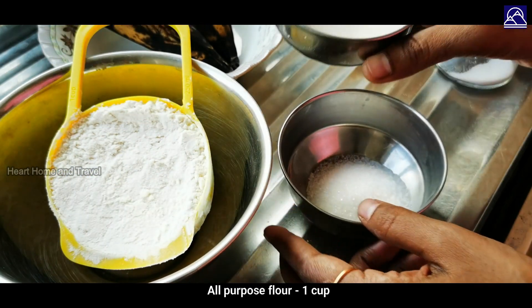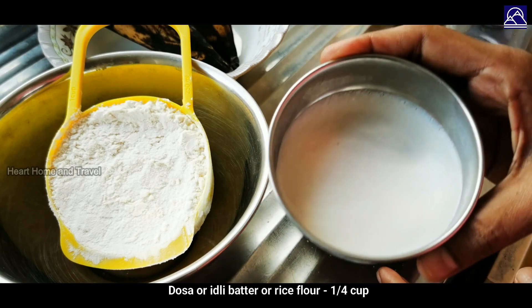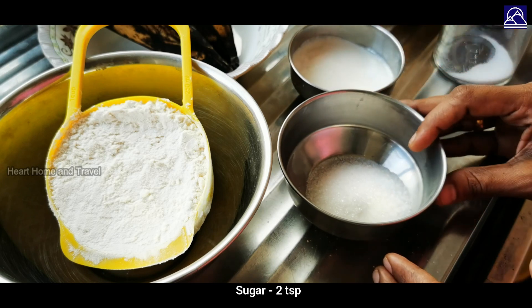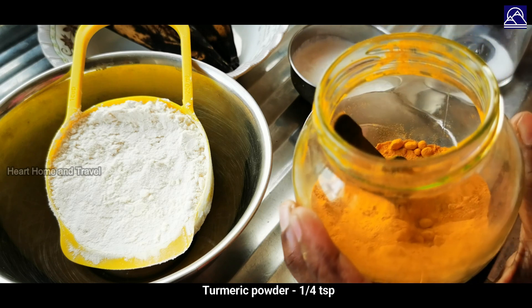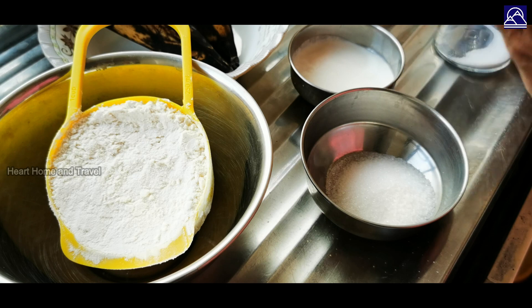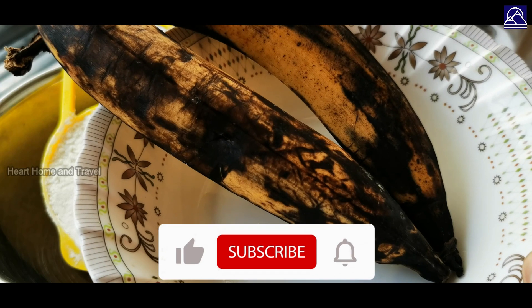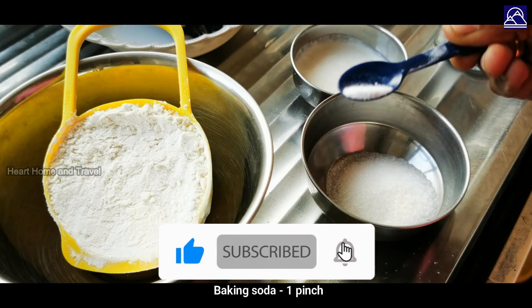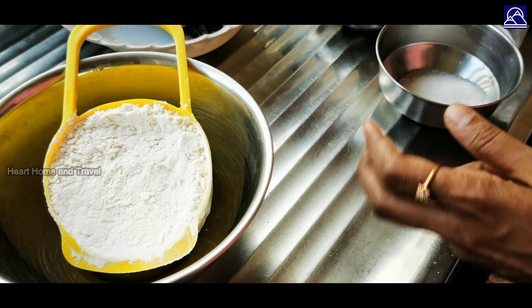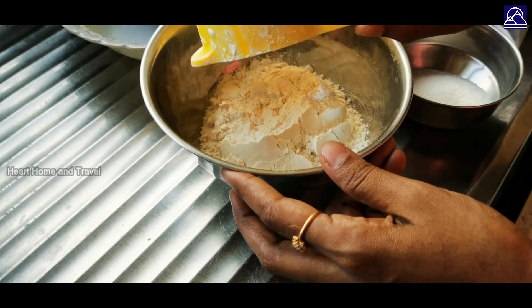1 cup of all-purpose flour, 2 cups of sugar, 1 cup of turmeric powder, 1 cup of salt, 1 cup of baking soda. Start preparation: 1 bowl, 1 cup of soda.